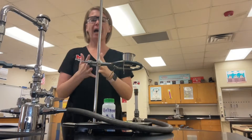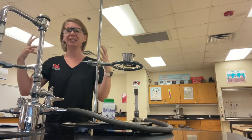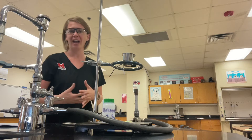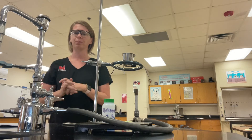Welcome to the Empirical Formula Lab. I want to run through quickly what the steps are for this lab, so that when you come into lab tomorrow you can collect your data as quickly as possible and have time to analyze. I'm trying to get you out of here as quickly as possible — not having homework right before we slide into Thanksgiving break.